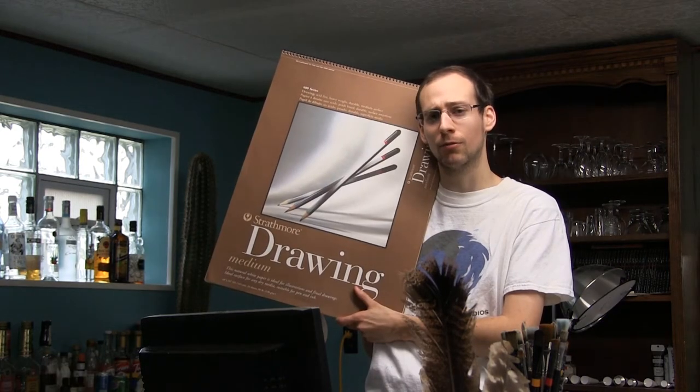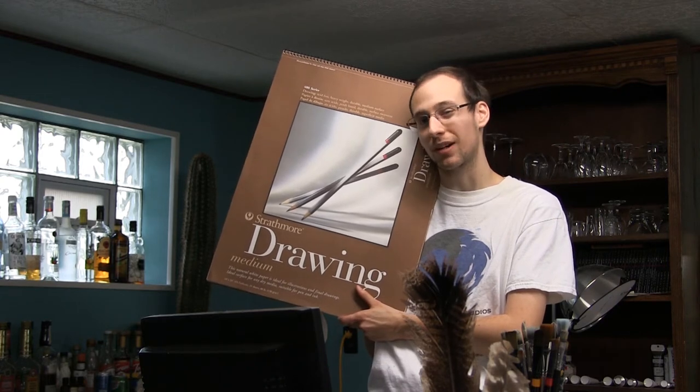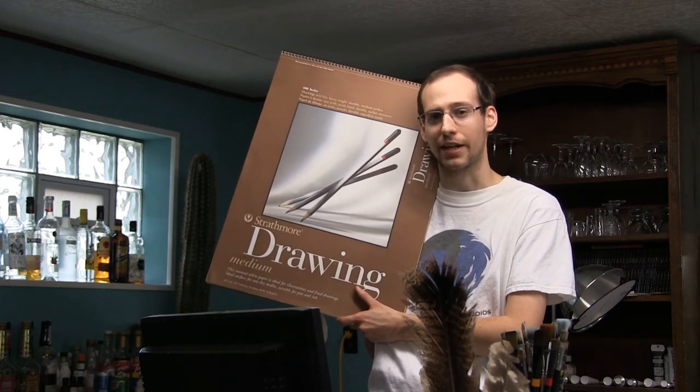So you want to try some charcoal for yourself — what kind of papers do you need? If you're new to charcoal, I recommend picking up some newsprint. It's thin, it's cheap, and if you don't like a drawing, you can just tear it off and throw it aside. If you've used charcoal before and you want to do something a little more complex, why not pick up some regular drawing paper? That should be all you need.